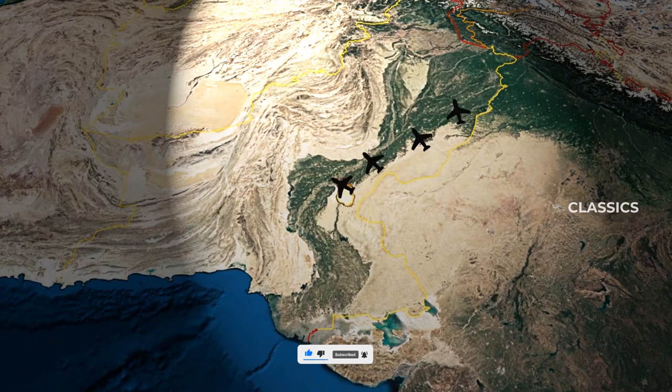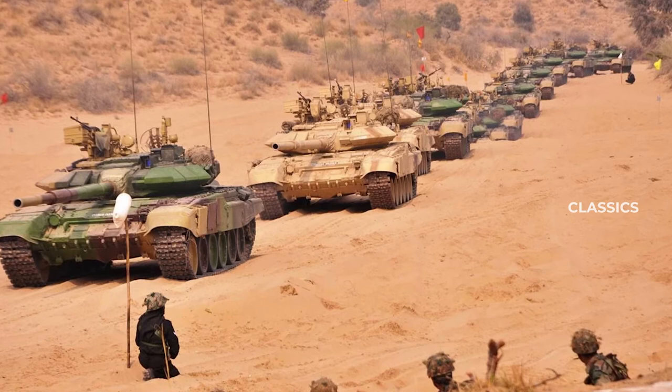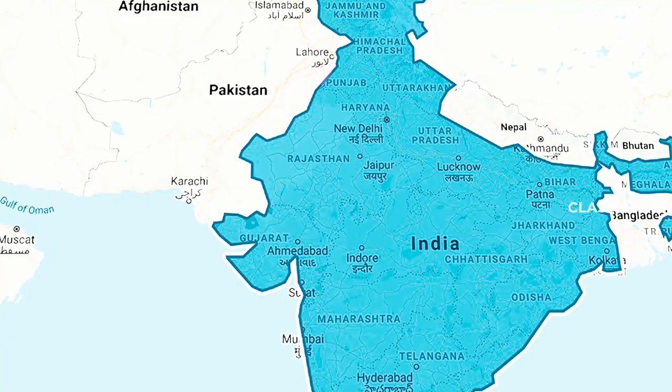Pakistan was shell-shocked by this exercise and concluded that a full-fledged Indian attack was imminent. So they immediately deployed an army corps to the Punjab border. In case of an Indian attack, opening an additional war front in Punjab was the only option left for Pakistan. Ignoring the troop deployment of Pakistani forces on the border, Indian forces continued their exercises for four months.